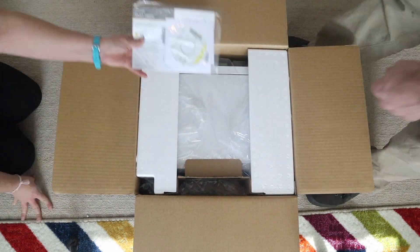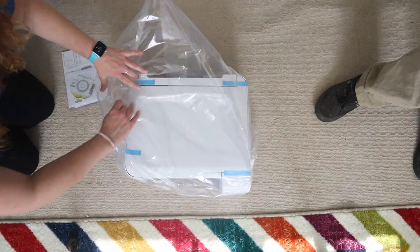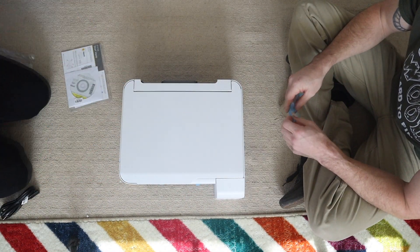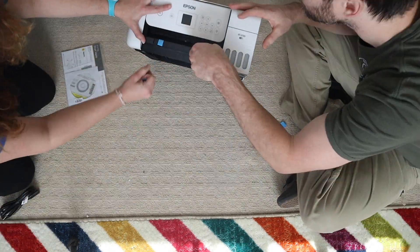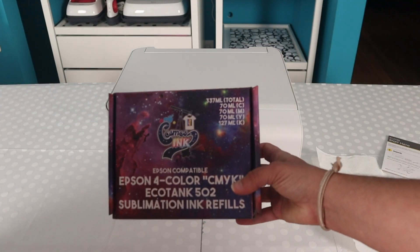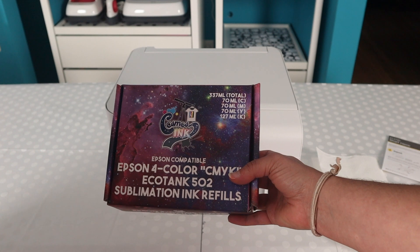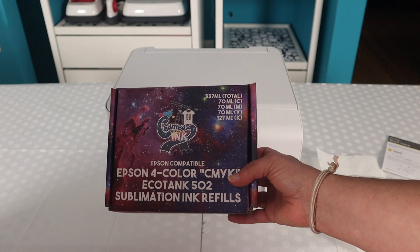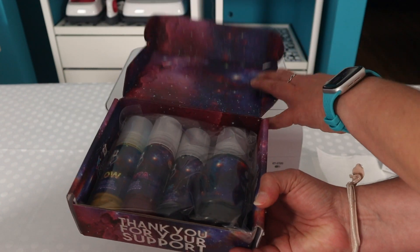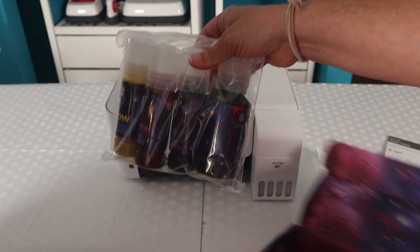This is the unboxing of the box. Obviously it wasn't empty at this point. Printers come with a lot of blue tape on them to keep everything in place during shipping, so just make sure you look everywhere and get all the pieces. We chose to use the Cosmos ink brand because they have excellent reviews online and of course they have an easy installation guide where we do not have to use syringes. The bottles themselves come equipped with the capacity to fill your ink tank without such accoutrement.